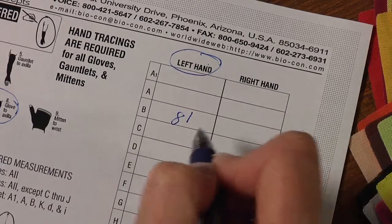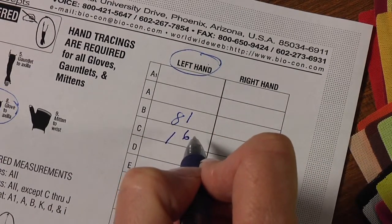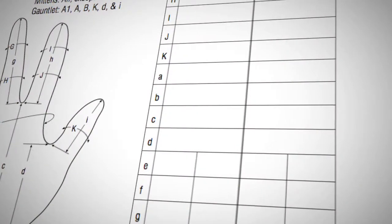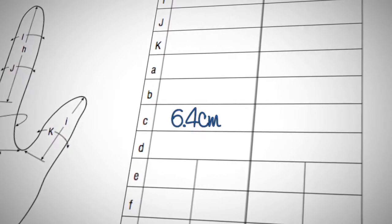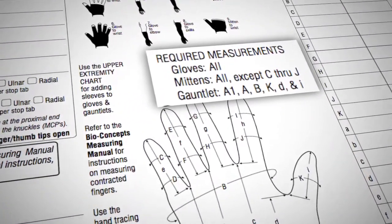Record each measurement on the BioConcepts hand measurement chart. Refer to the measuring manual for an explanation of the shorthand notation system for measurements recorded in inches. Measurements in centimeters are welcome — simply record in decimal notation, for example, 6.4 centimeters. It is critical to look up the required measurements before you start measuring.